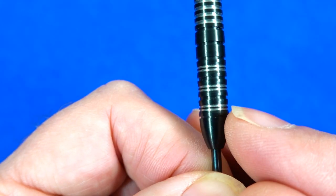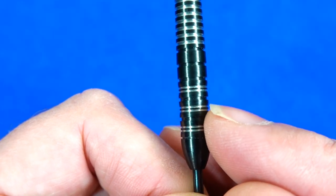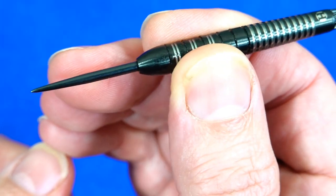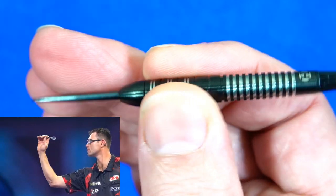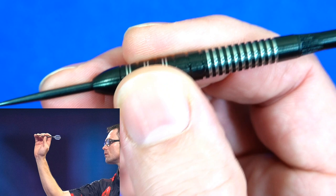It's a torpedo style barrel with a smooth tapered nose. On the front half you've got a mix of scalloped bands with very fine rings in between and little grooves in between each band. It's not massively grippy there but it does feel very nice in the fingers.